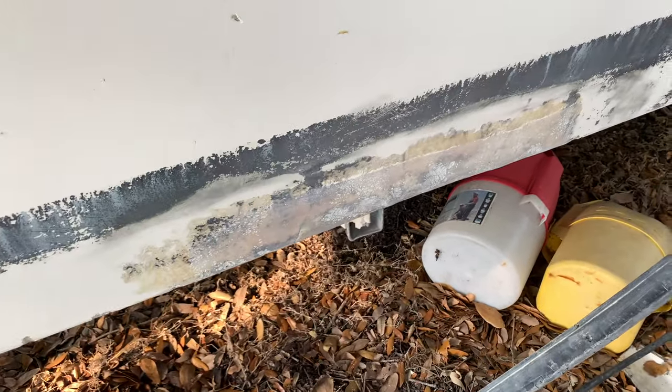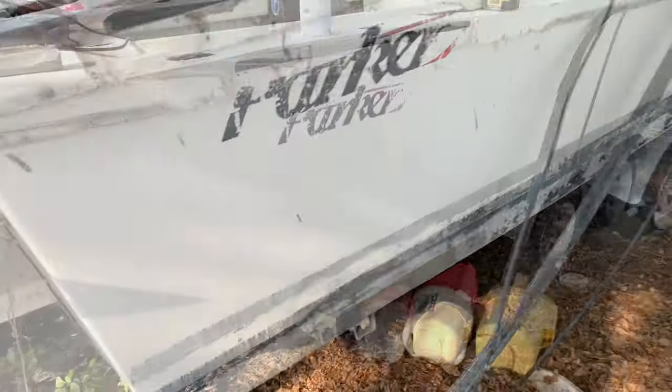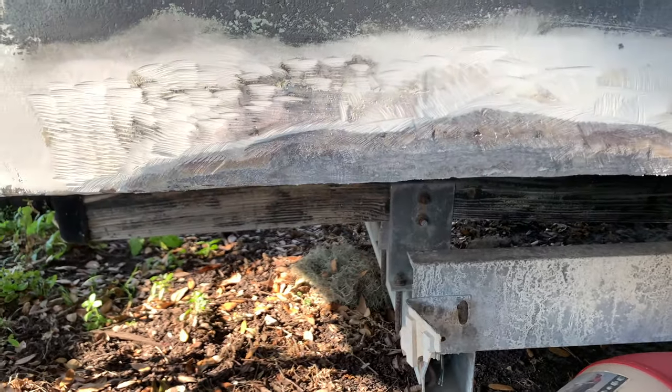Didn't think it was that bad at first, but once we started grinding it back, it had a ton of air behind it. Somebody tried to wrap that around to the bottom of the repair, and it just had all kinds of air in it. Fiberglass doesn't like those 90-degree bends, and they obviously didn't know that.